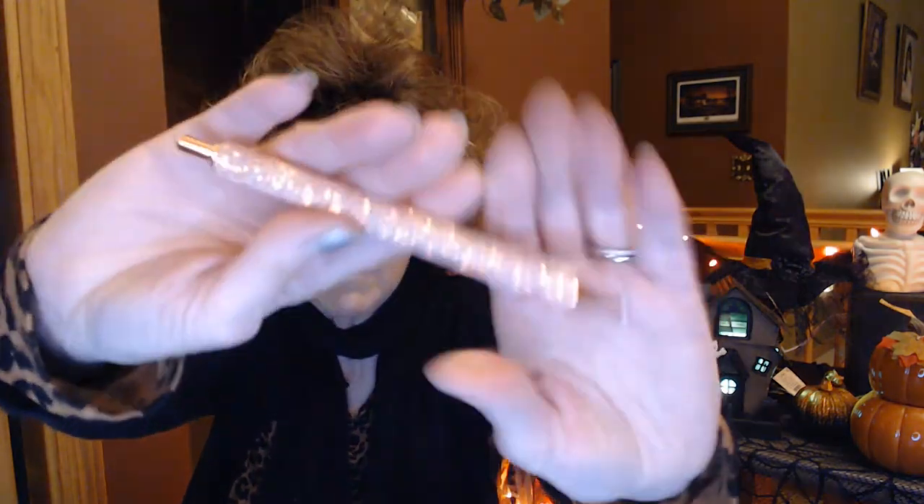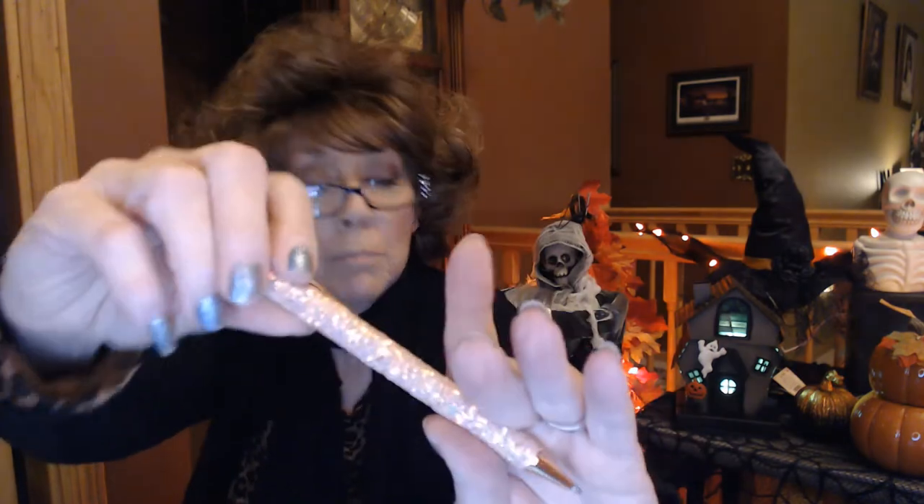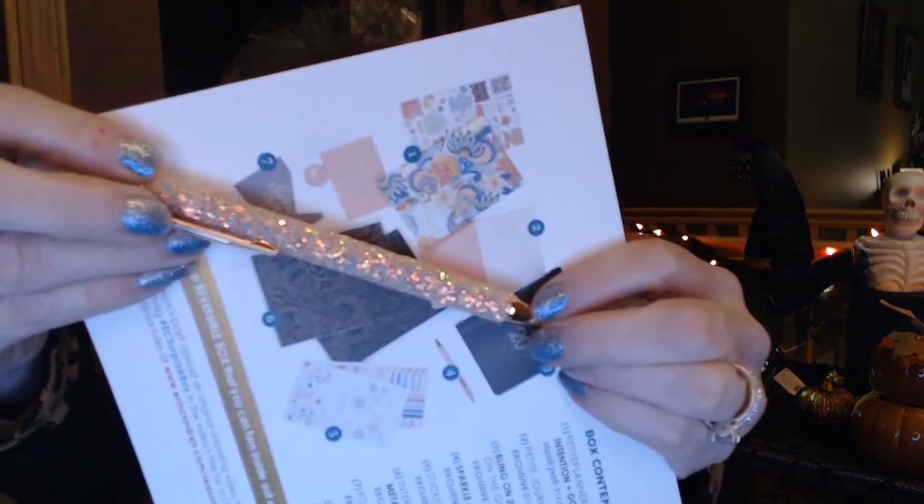So now the last item I have is a pen — this is pretty. The sticker sheets in the box are exclusive to this seasonal box and that's a $5 value. The sparkle ballpoint pen is also exclusive — it's a nice pink sparkly pen. You can see the sparkles there. That is a $14.50 value.